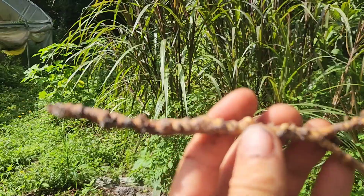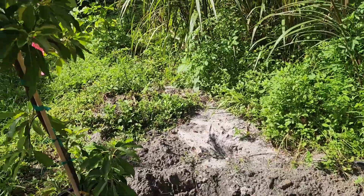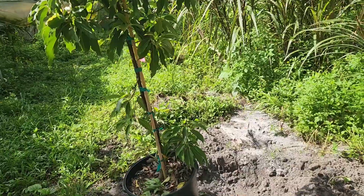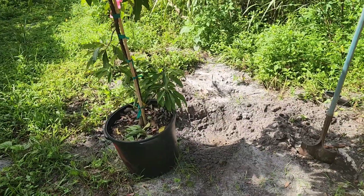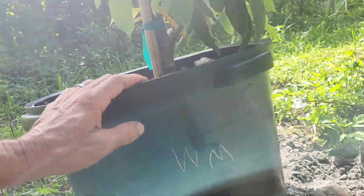I'm going to put a tree here that doesn't care about root knot nematodes — avocado will not care about that. The reason for this video is I want to show you this is a 15-gallon tree.